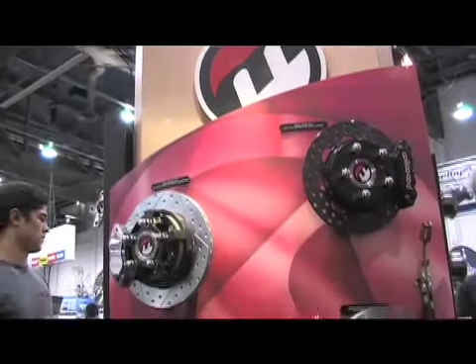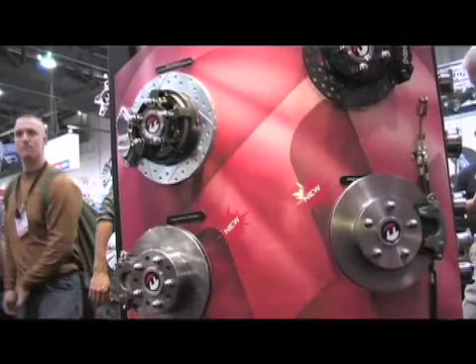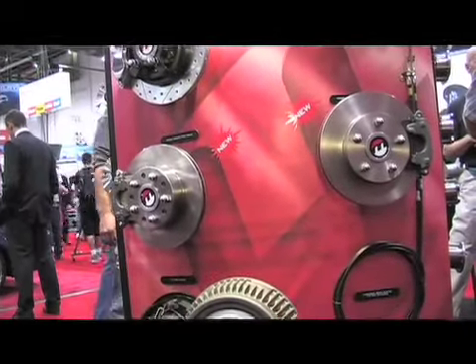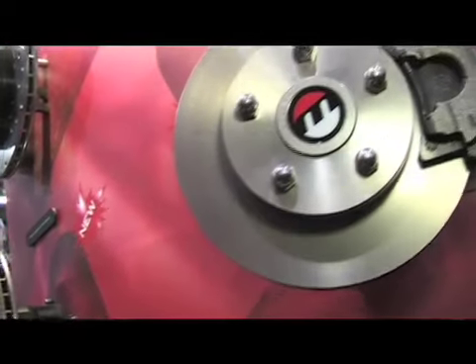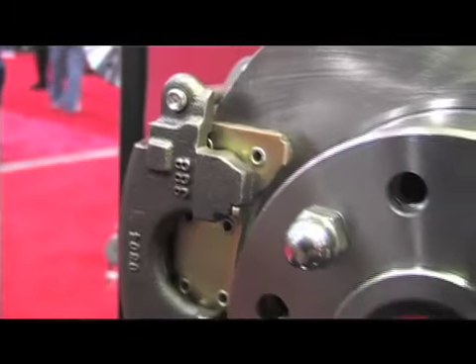So it'll pretty much fit any car? Any car, basically. You've got your GM A-bodies, your Camaros. This will fit directly to their OEM housing, or if they decide to go with our aftermarket rear end package, it'll work there also.